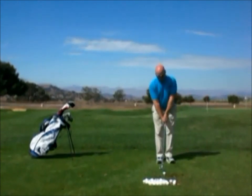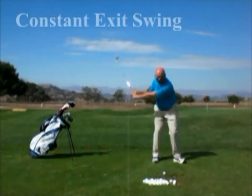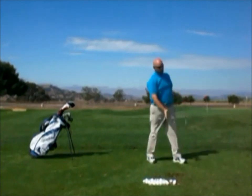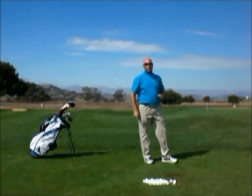So let's see how that works. With constant exit, I get set up and I'm going to keep that angle as I go through the ball — I try to maintain constant angle during my exit. That produced a very straight, very good trajectory golf shot.